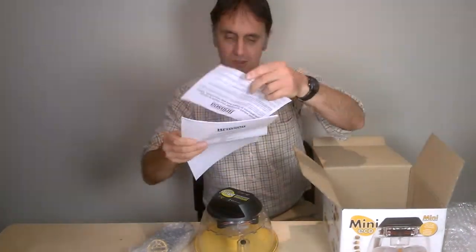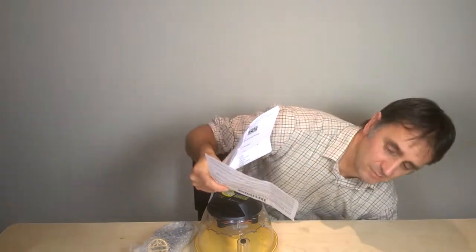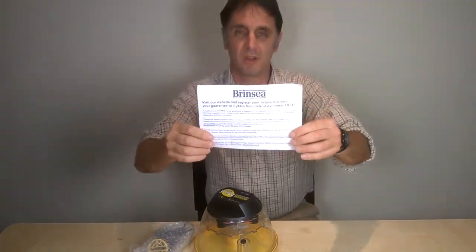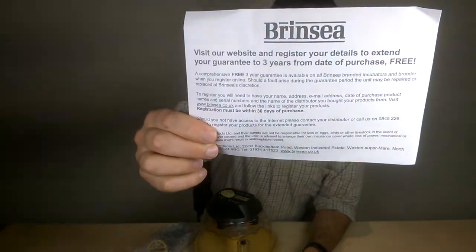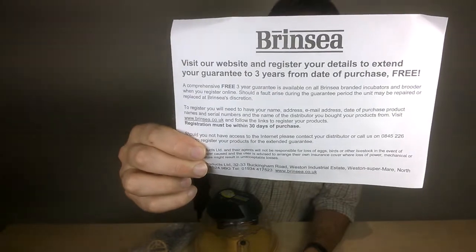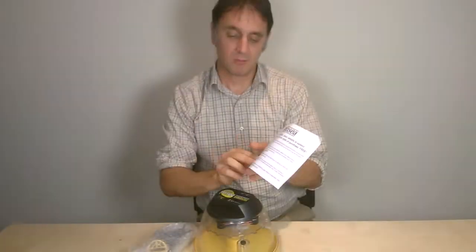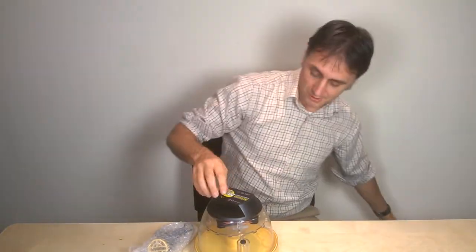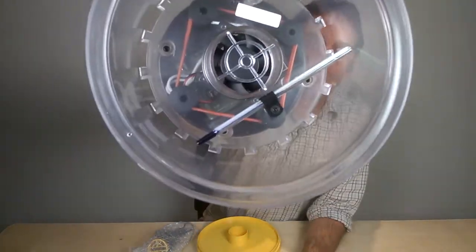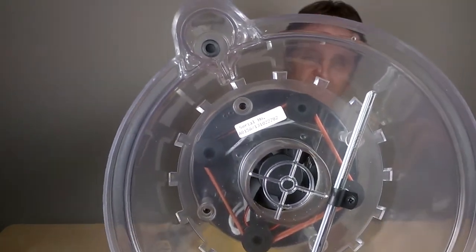Along with the instructions you get a little card to remind you that you have a three-year warranty if you register your product on the Brincy website. So do that straight away. You'll need the serial number to do that, which is on your box and also on the underside of your lid on a little white sticker.